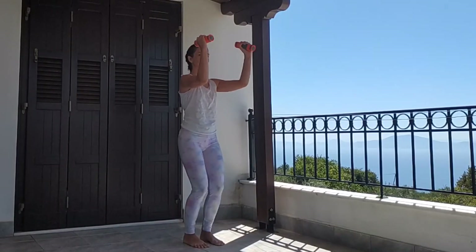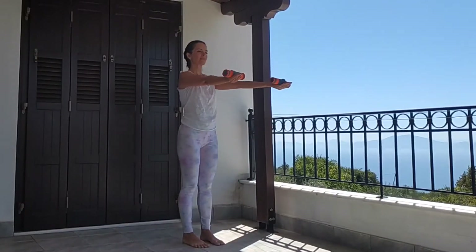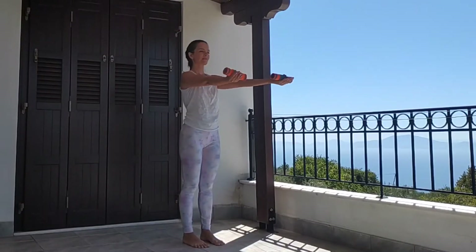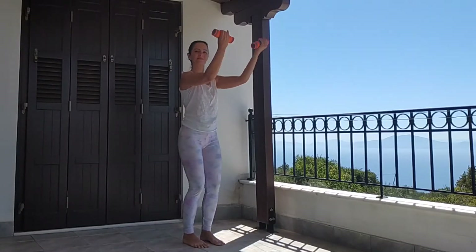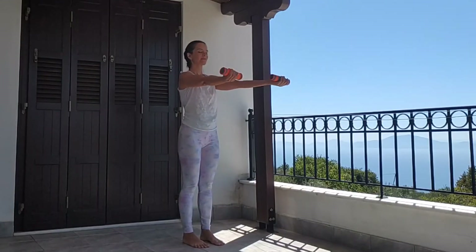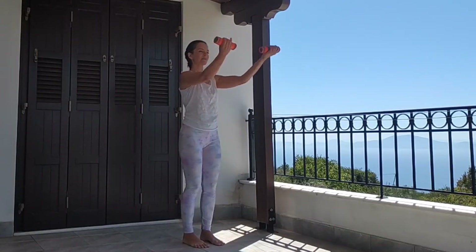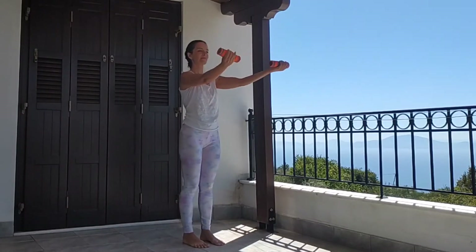Holding your hands at the same height, turn your palms facing up, bend and stretch your elbows for 20 repetitions. You can lower your arms if you want to relieve any tension on your neck or shoulders. Always remember the alignment of your feet. Keep pressing down through your feet. Continue for 10 more repetitions — shoulders down, lifting up. Engage your abdominals. Hold and do 10 quick repetitions to work out your biceps.